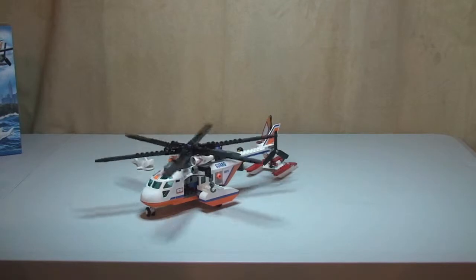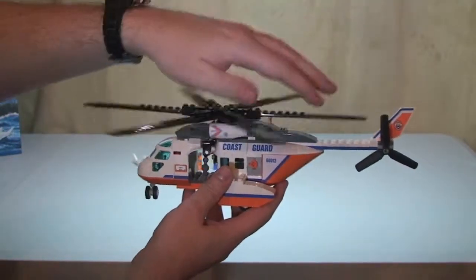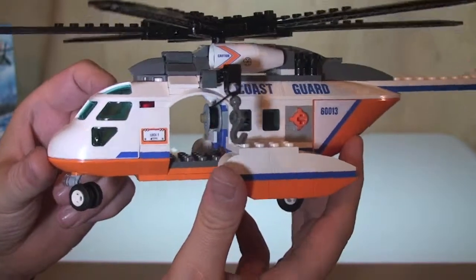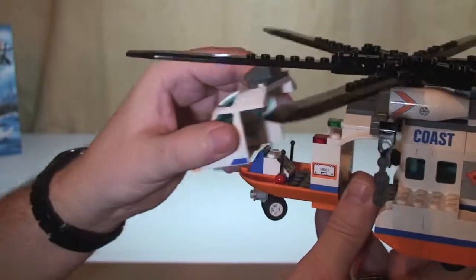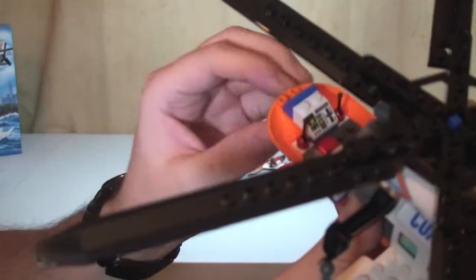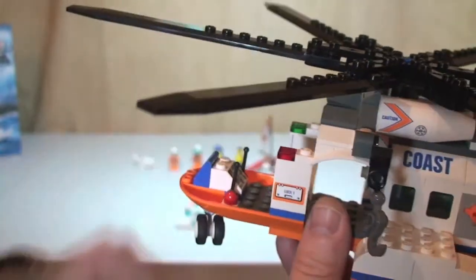Next up we have the helicopter itself, shown just landing. The main rotor blades will obviously spin, and again at the rear as well. There's space in the centre for our Rescuer and also for our Diver before they are lowered down to make any rescues. The Pilot sits inside the cockpit — the whole canopy piece simply lifts off. Inside you can see a printed instrument panel piece and some controllers, and the minifigure sits there to fly the helicopter.